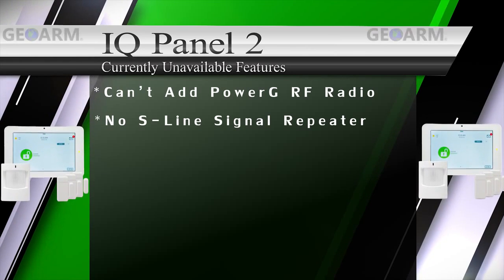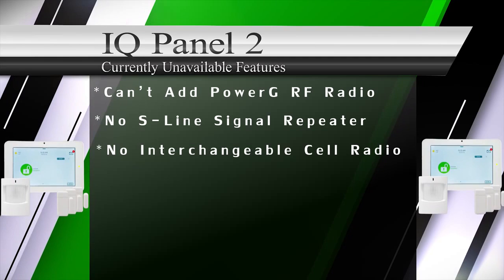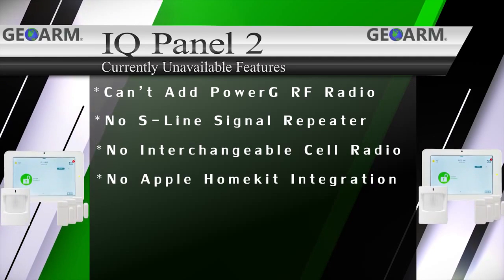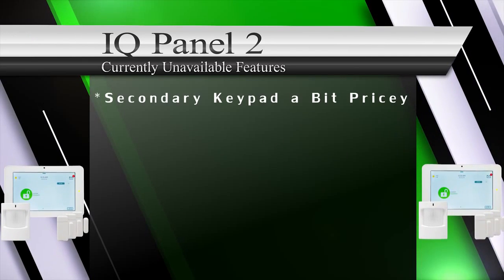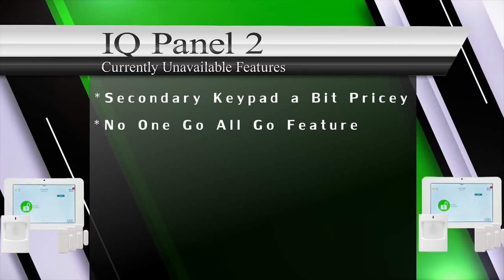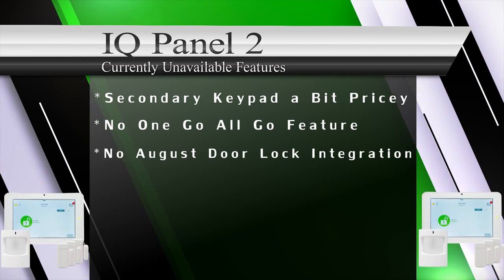The IQ Panel 2 can't integrate with Apple HomeKit due to no MSI chip. The secondary keypad is a bit pricey. There is no one-go-all-go feature with the S-Line smoke sensors, and no August door lock integration at this time.